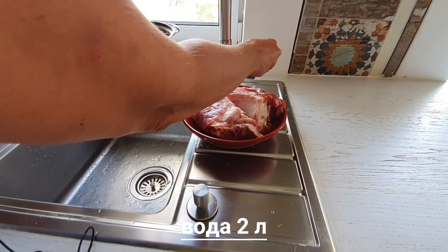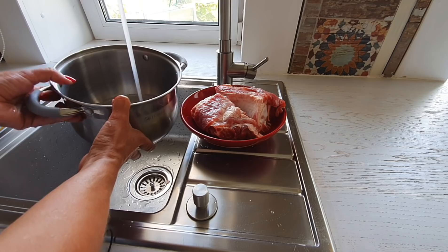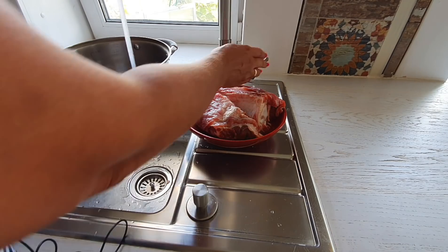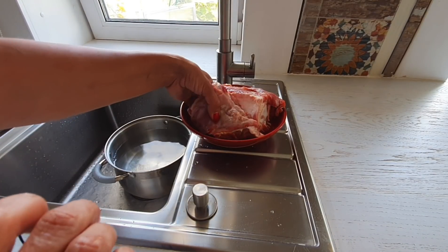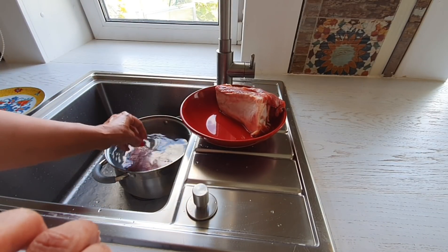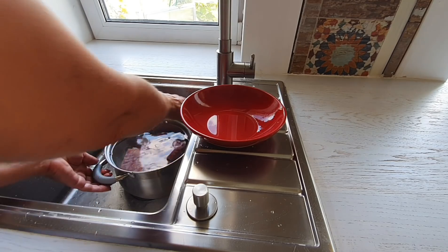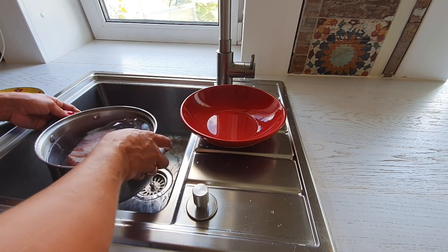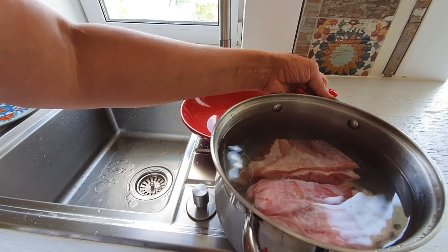И основа каждого супа — это бульон, либо овощной, либо мясной. В нашем случае это будет мясной бульон. И он должен получиться очень хорошим, прозрачным и насыщенным. Для того, чтобы получить такой бульон, мясо я кладу в холодную воду. Шурпа — это, по сути, хороший, насыщенный мясной бульон с овощами. Что и будем делать.